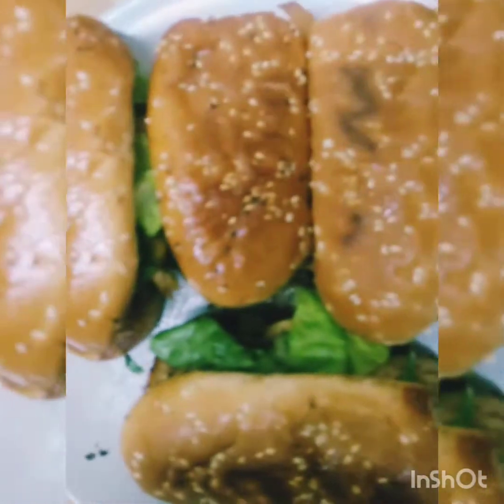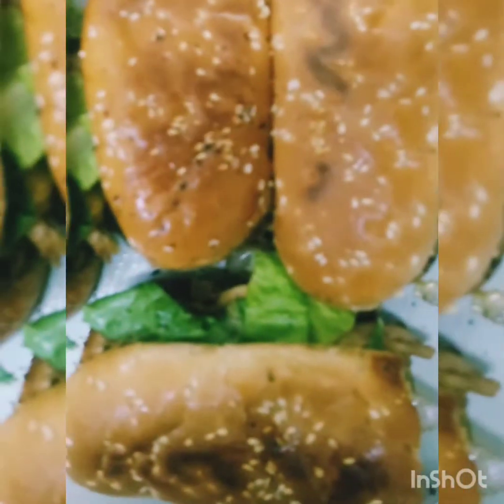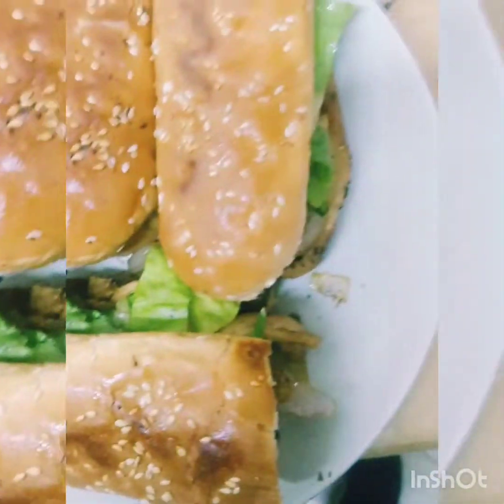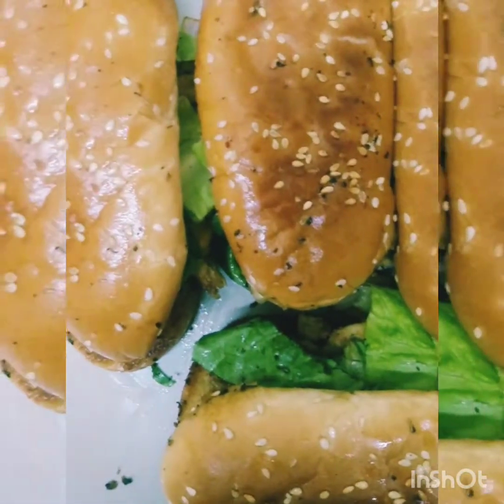Tara, serve na natin ang ating kudu sandwich, sana magustuhan nyo. Napakadaling sandwich! Stay tuned in my channel, don't forget to subscribe, like, and comment.